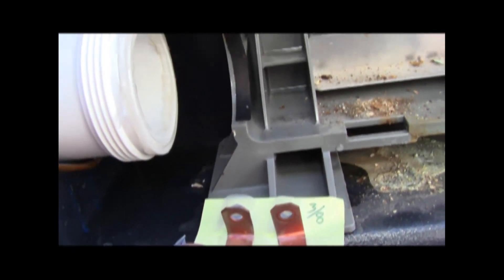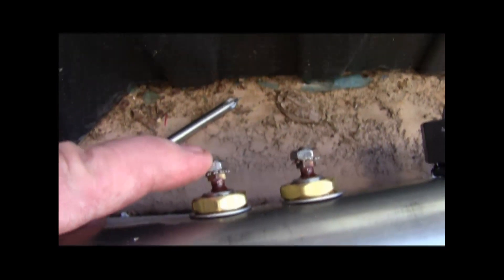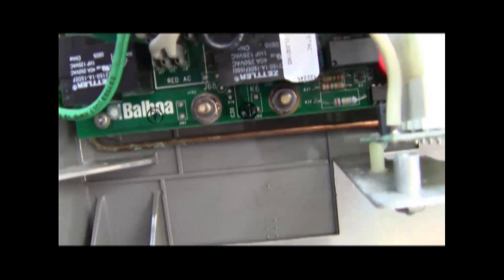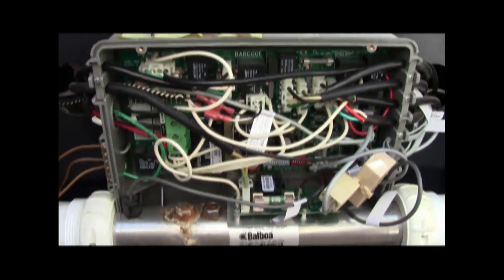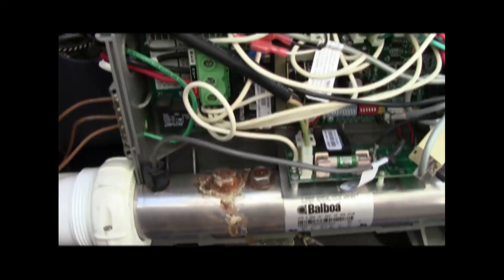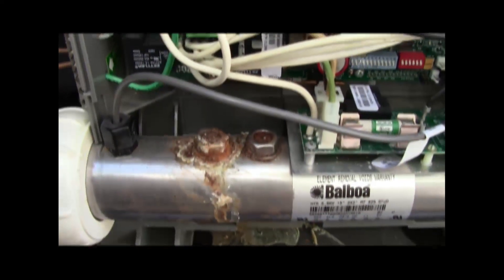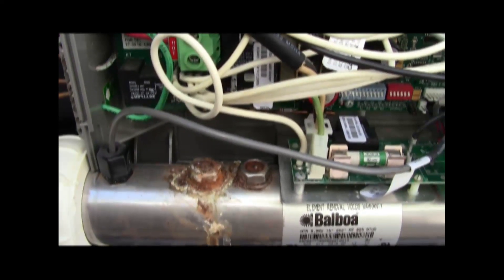These are the original electrodes, which get hooked on to these connections. Now these need to be reconnected to these supply electrodes, which are provided on the mother panel. This is the brain of the unit, and it's responsible for turning the pump on and off. One sign that the heater is bad are these electrodes — when they're rusted like that, for sure your heater is bad.